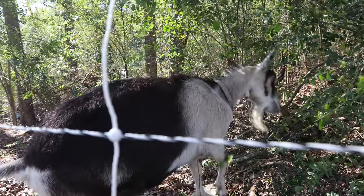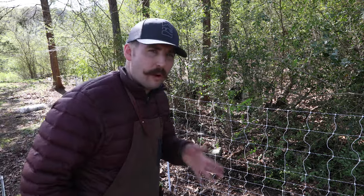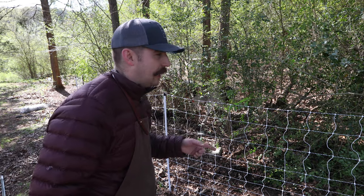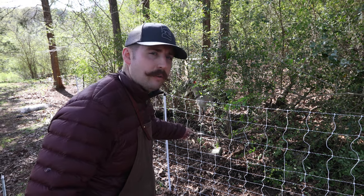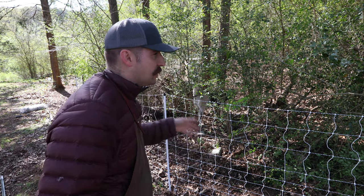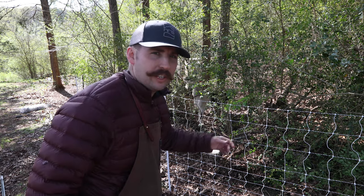We got her in the pen with Milo. I think she just got shocked — she's got to learn the fence. That's the only thing that worries me because I don't think she's ever been around fencing like this, and I didn't really have an area to train her beforehand. I'm hoping she'll get shocked a couple times and learn it pretty quick. This fence is made for goats and sheep so I think she'll be alright, but I just don't want her to get shocked and run through it.